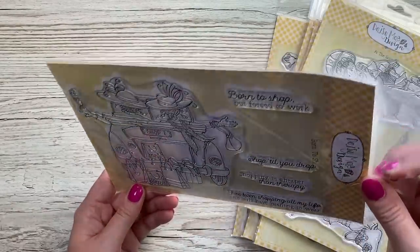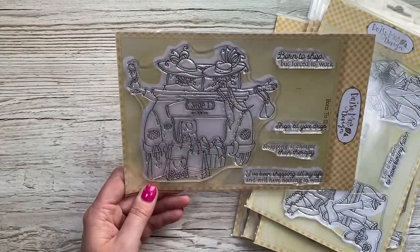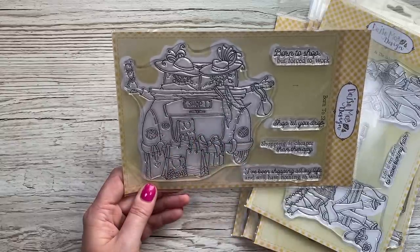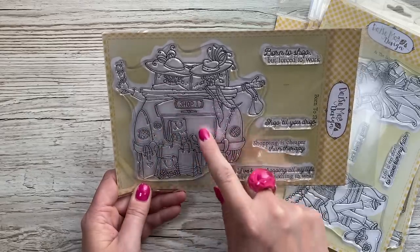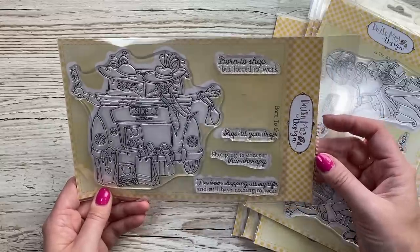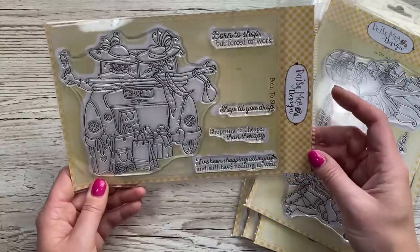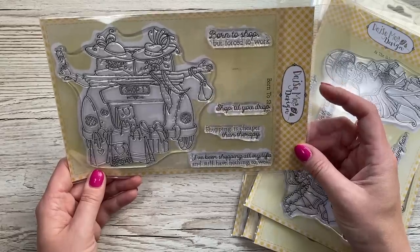And then this one here is 'Born to Shop' - it's got this lovely big image with the two ladies driving home after a very successful day of shopping, with her scarf blowing there. It's going to be really nice to colour that car. Sentiments: 'born to shop but forced to work,' 'shop till you drop,' 'shopping is cheaper than therapy,' 'I've been shopping all my life and still have nothing to wear.' That's so true!